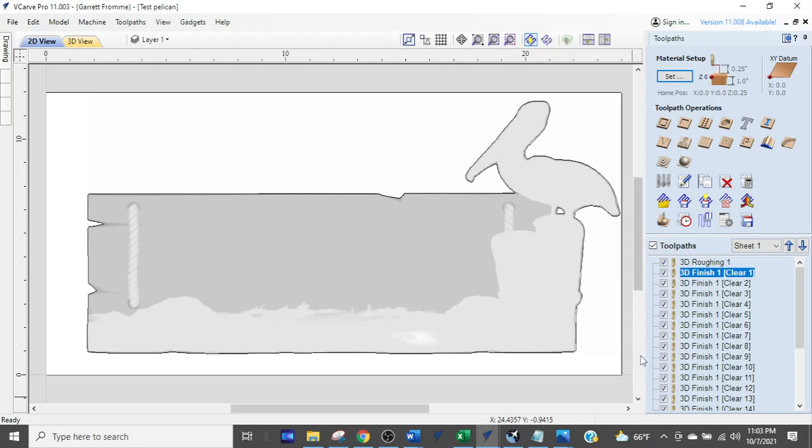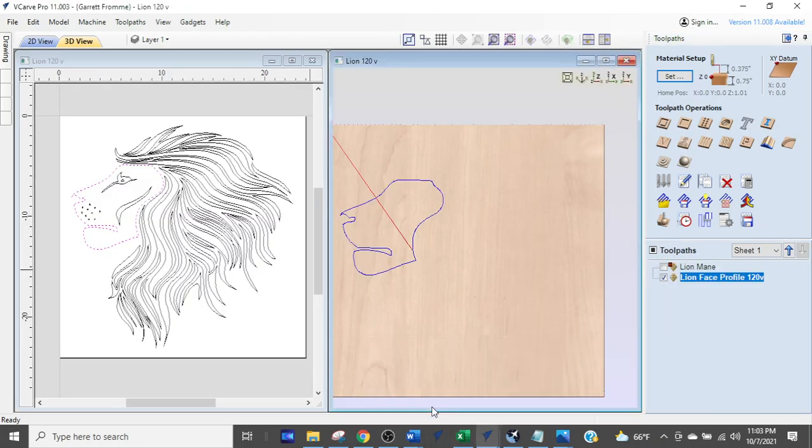The first one we're going to talk about is this lion here. This is a project I'm working on for a video — a very large carve of a lion on a 24 by 24 inch board. I'm going to be demonstrating the 120 V-bit and why I bought the Long Mill CNC router in the first place.